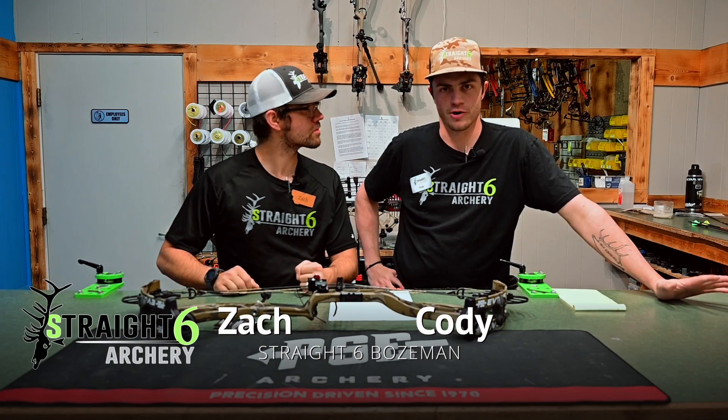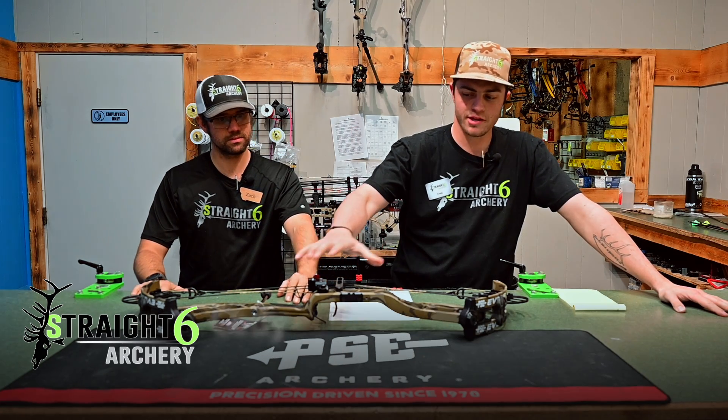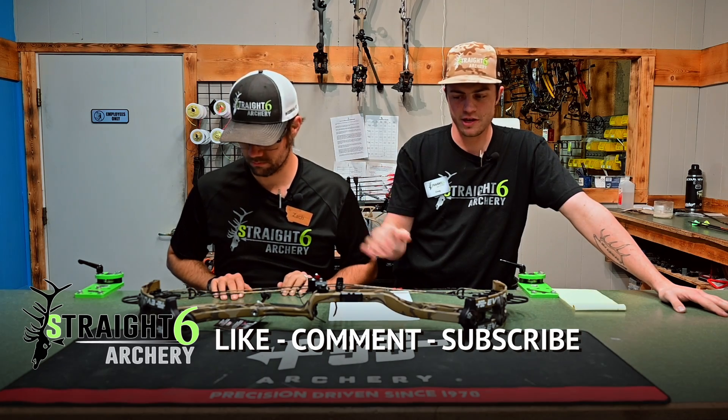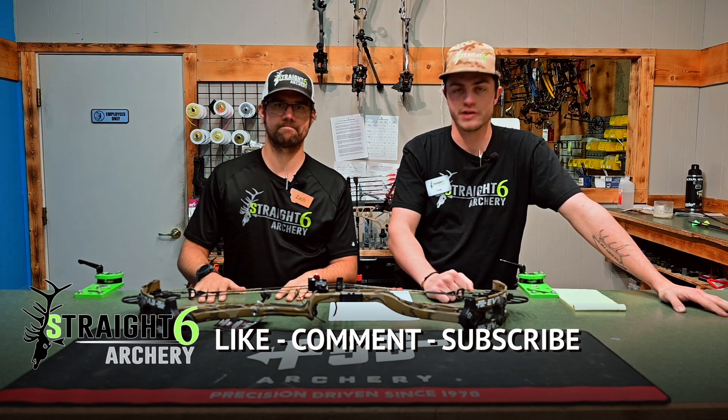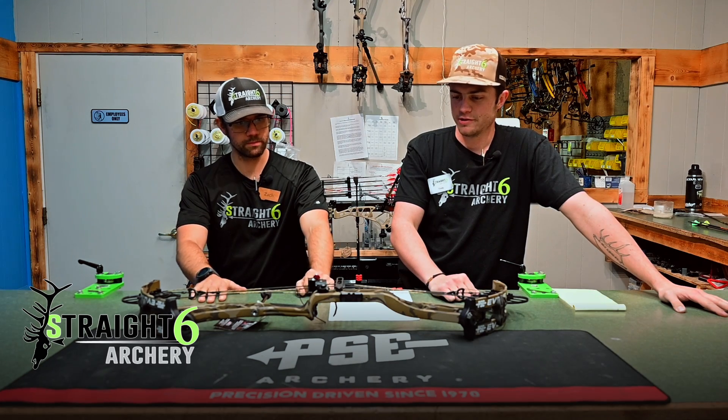Hey guys, I'm Zach, I'm Cody. We are in our Bozeman location. Before we jump into this thing, I want to remind you guys to like, comment, and subscribe as much as you can, because that gives us the capability to make a ton of videos so we can keep doing this for you.